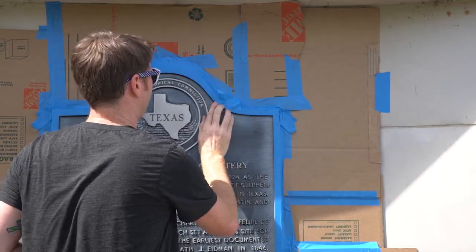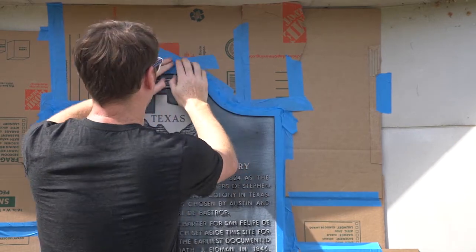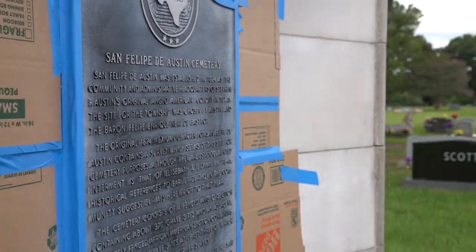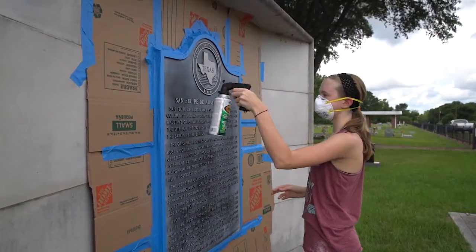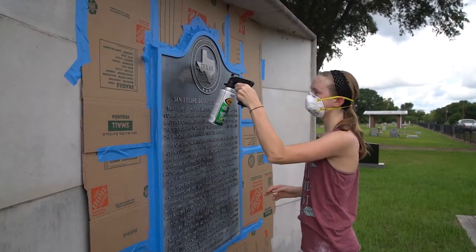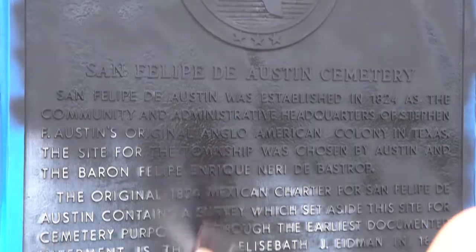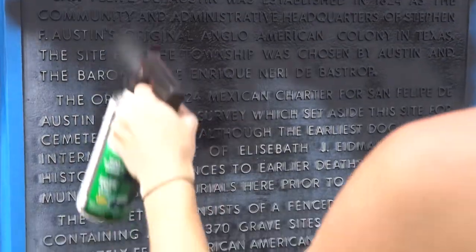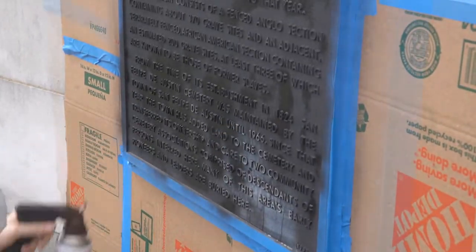Then you tape around the edges — mostly the silver edges, make sure those are covered. On ones like the one we're doing today, there might be a wall or a backing it's mounted to. At that point you'd need some cardboard to cover the sides so you don't spray paint the wall. Then you do two coats of high temperature black spray paint.